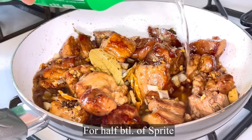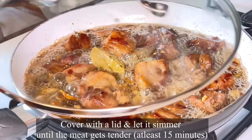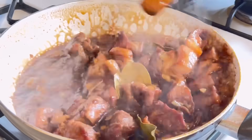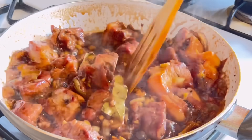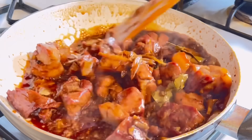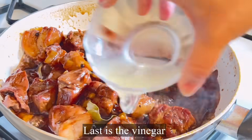Next, we pour in the half bottle of Sprite, then let it simmer for at least 15 minutes. This is how it looks — it's still a bit soupy and watery at this stage.